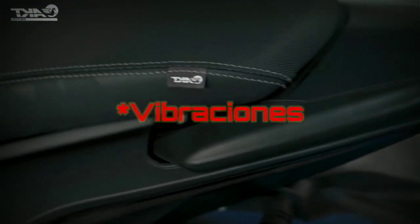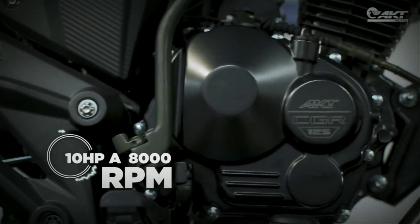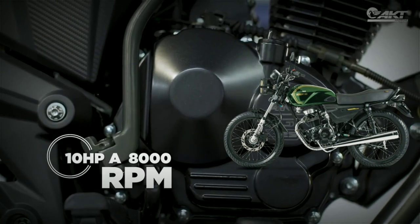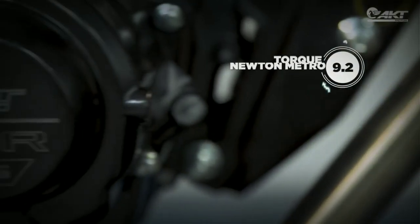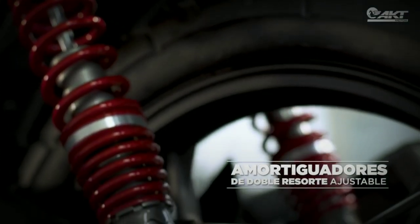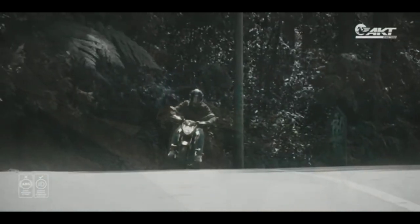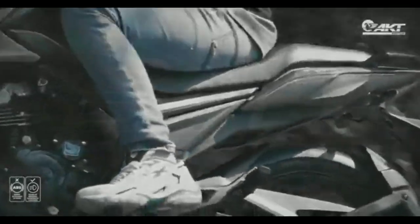En cuanto a las vibraciones, viniendo de alguien que tiene una Apache, les comento que esta moto no se queda muy atrás. La CR4 o la NKD-125 tienen un muy buen motor que para su cilindraje tiene un muy buen torque. El problema es que cuando entran revoluciones considerables la moto se va de fiesta y empieza con la rumbadera. Yendo como piloto se hace notar, y en el caso de ir de pasajero es hasta molesto. Otras personas me han comentado que al ir de pasajero te llegan los pies con piquiña, y eso no me ha pasado con la Apache. Me han comentado que en el modelo nuevo el Unishock ha ido bastante en eso.